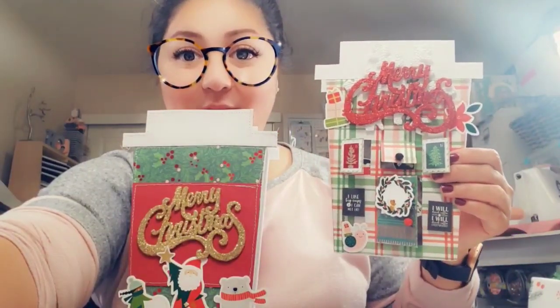Are you excited to make this box? I think it's absolutely so cute. I have a version with windows and doors and the other one is just a simple one. I hope you like it. This is what we're going to be making today. Let's get started.